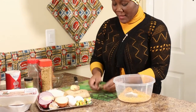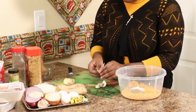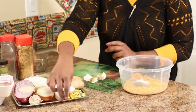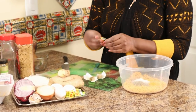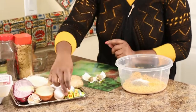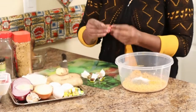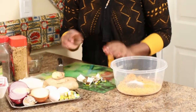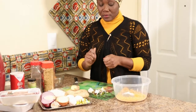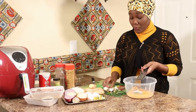We're going to use Maggi cubes — I love Maggi cubes. The reason I don't use a lot of salt is because the Maggi cubes already have salt in them since they're seasoning in cube form. For that size of meat, I personally use about eight cubes. I'll use my hand grater to grate the cubes.